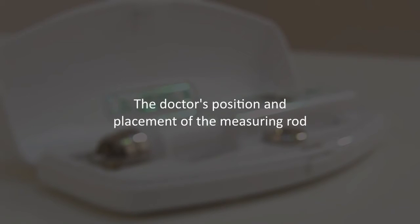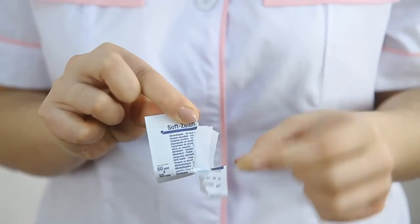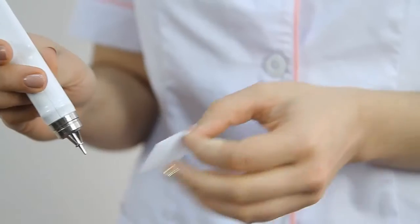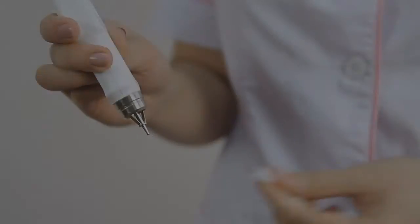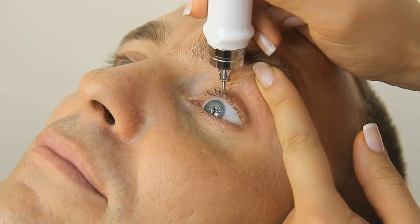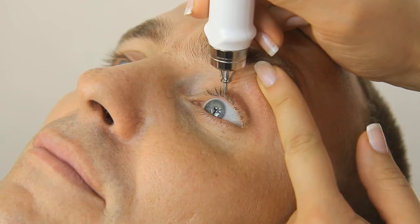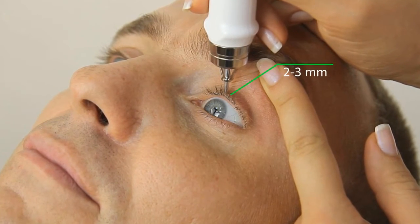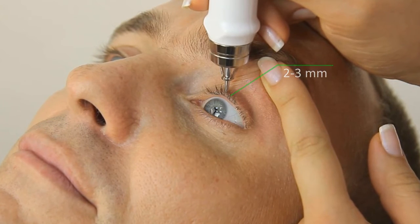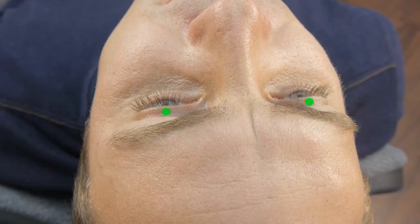The doctor's position and placement of the measuring rod. Please make sure to disinfect the protective ring and vibrator rod before each new patient. The hand holding the tonometer should rest against the patient's forehead. Place the tonometer rod 2 to 3 millimeters above the ciliary margin of the eyelid. Several measuring spots are recommended, which are convenient both for the doctor and patient.